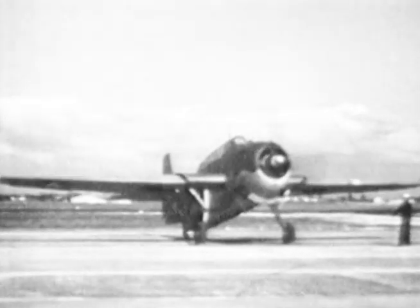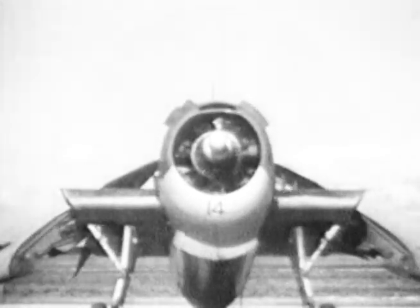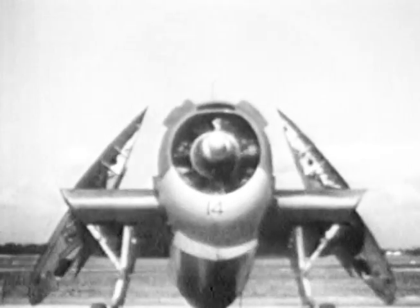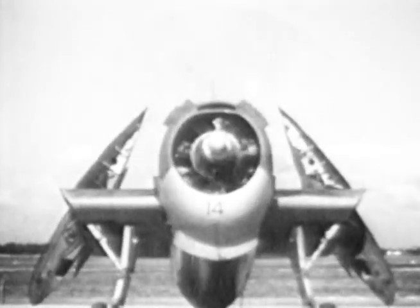If you're thoroughly familiar with the electrical and hydraulic systems of the TBF, she'll give you excellent service — whether as a scout, bomber, or torpedo airplane. You can depend on the TBF to live up to her name: the Avenger.